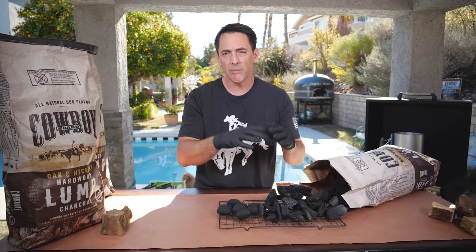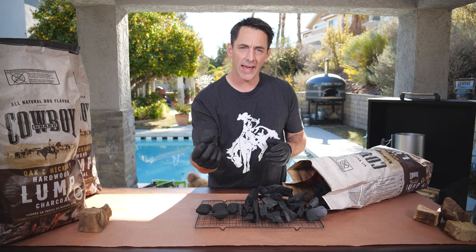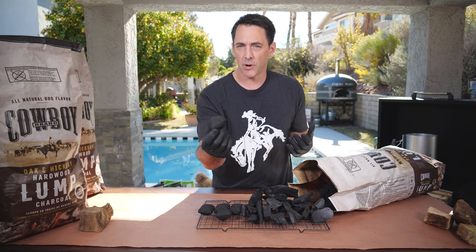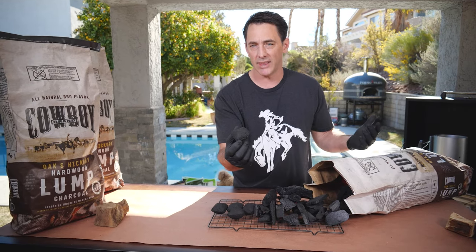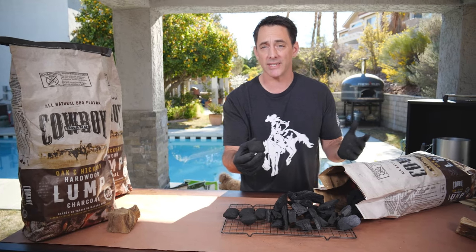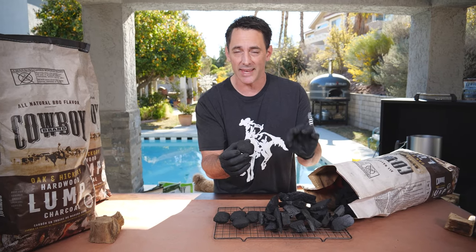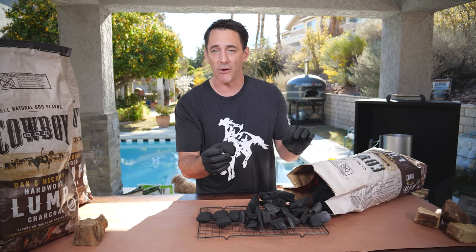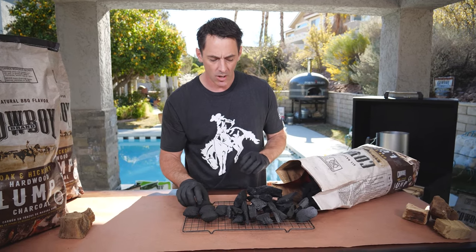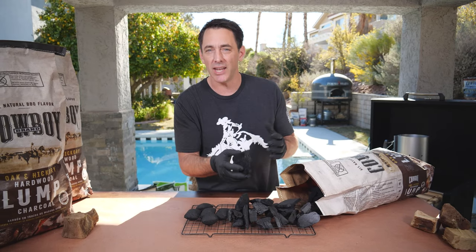Some pieces are nice and flat, some are rounder, and that gives you different cook and burn times. With briquettes you know the size and about how many you'll need for each cook. In competitions, cooks count out very specifically how many briquettes they're using because they know exactly how hot they want their grill. With lump charcoal it's a little more of an educated guess because you never quite know exactly what you'll find in the bag.